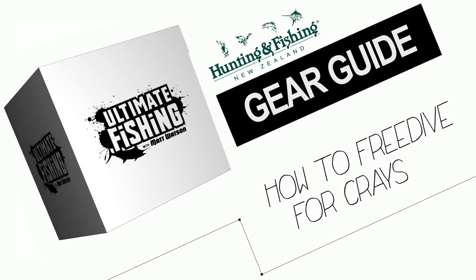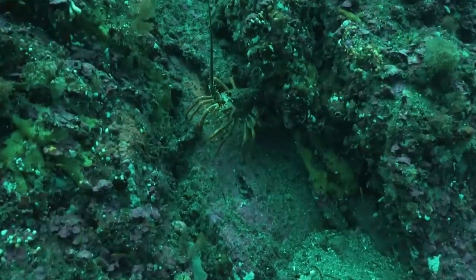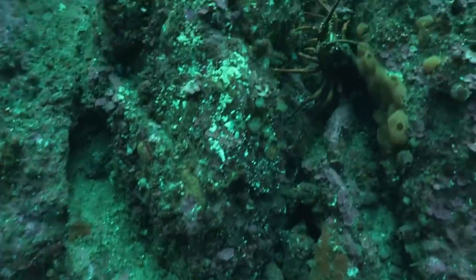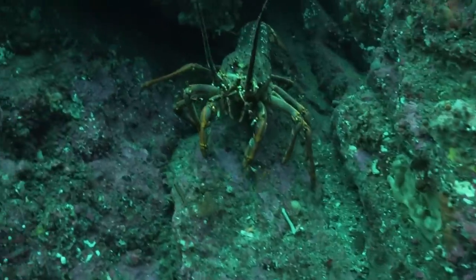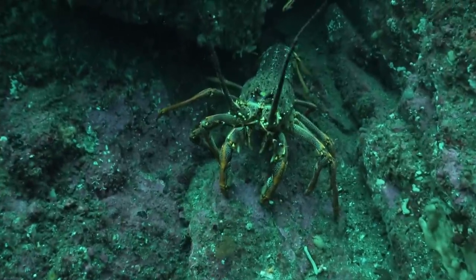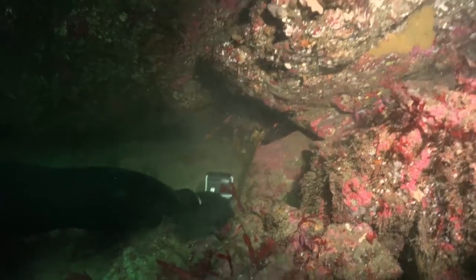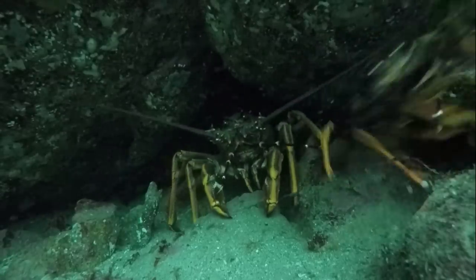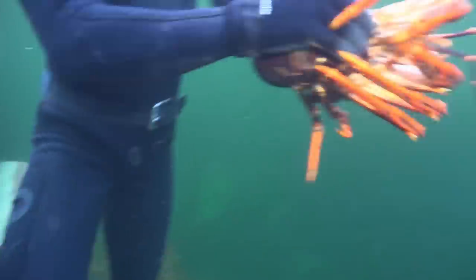That is a beast. With four divers, we're entitled to 24 crayfish, but we've decided to be much more conservative than that and select just 10 crayfish between us.